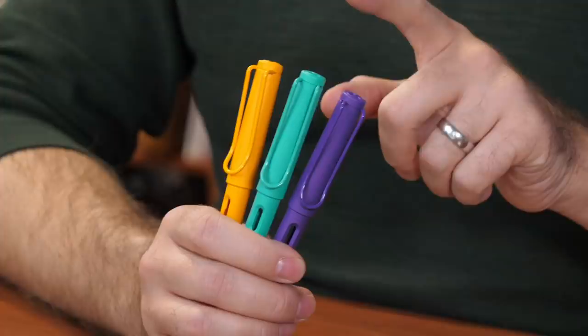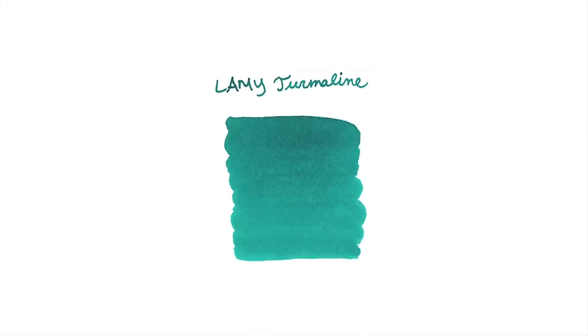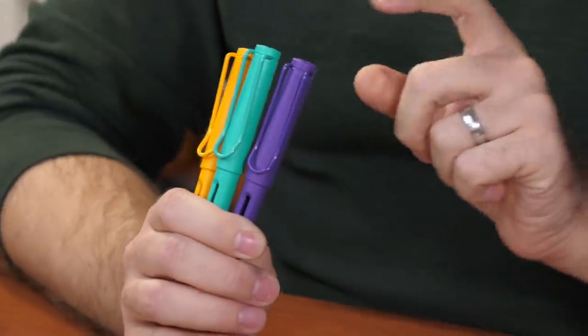Sometimes they do special edition ink colors to match the pens. They're doing that this year for the Mango — they don't really have a color like that in Lamy's lineup, so I'm curious to see what it looks like. I don't have a sample in advance, but I imagine it's going to be a yellow with kind of a strong orange tone to it. That's going to be available in a 50 milliliter bottle as well as ink cartridges, which are proprietary to Lamy's pens. For the Aquamarine, you could go either with the special edition ink for the All-Star this year — Tourmaline, which is a little more of a teal color — or you could go more of a turquoise like Lamy Turquoise. And if you really want something to match the Violet, I think Lamy Crystal Azurite is going to be the closest.